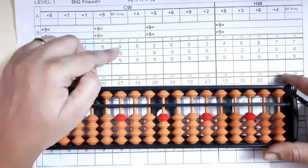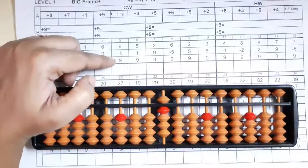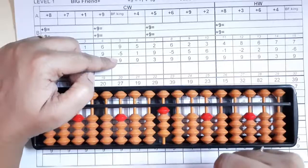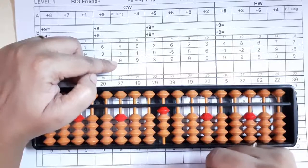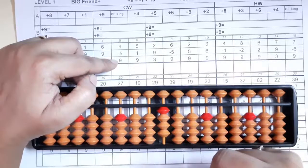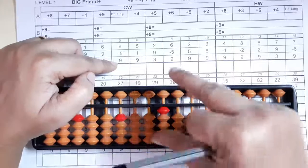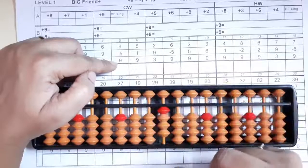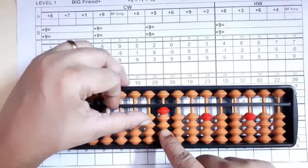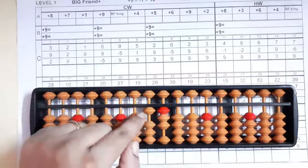Now we'll see the fifth sum: nine, nine. We can add nine directly — five and four makes nine, minus five with your middle finger, then again plus nine. Five and four makes nine but already my four beads are up so I can't do it directly. I'll take the help of my Big Friend: nine's Big Friend is one, minus one plus ten. Ten is the king. The answer you got is thirteen.